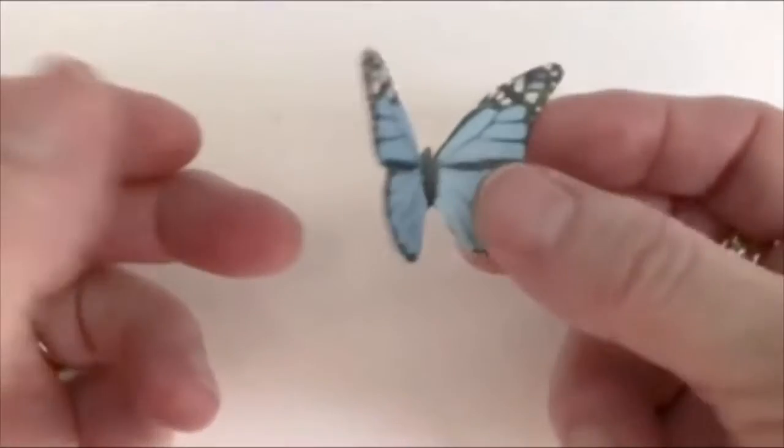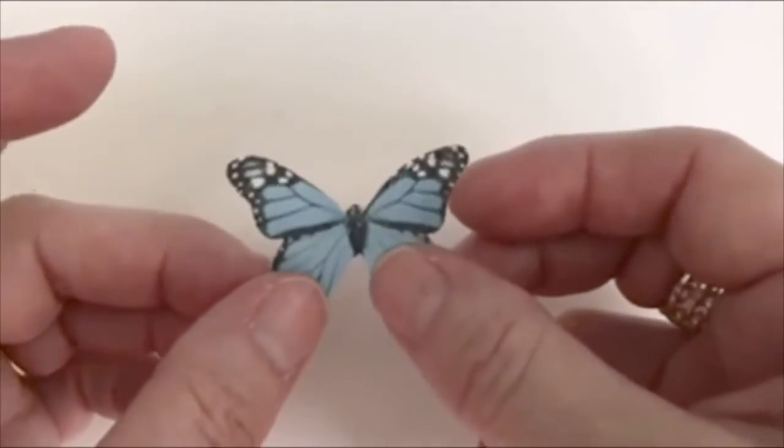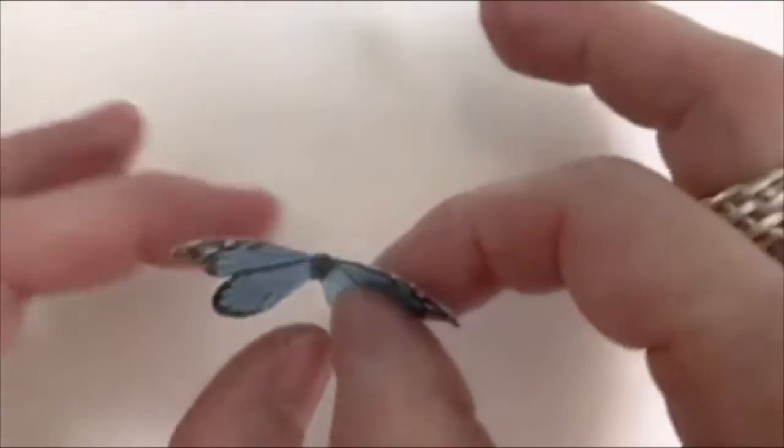When it dries it'll hold that shape, but when I put them on cakes and cupcakes I just put them directly on the cake or cupcake flat — I don't pre-curl them.